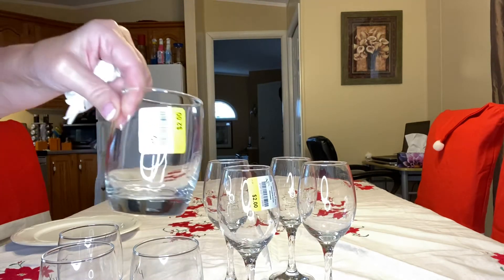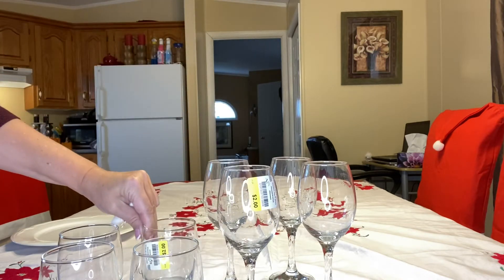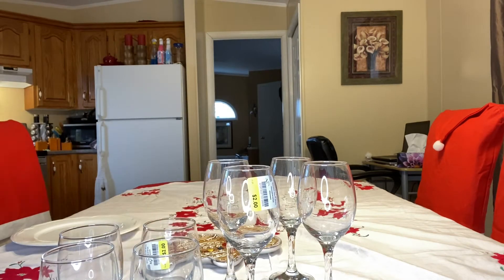I also found these four wine glasses for two dollars and matching water glasses also for two dollars. So you can definitely put a fabulous Christmas place setting together for under twenty dollars.